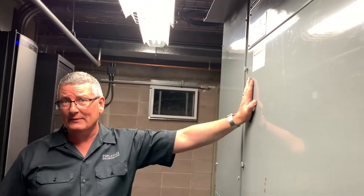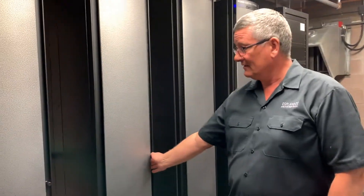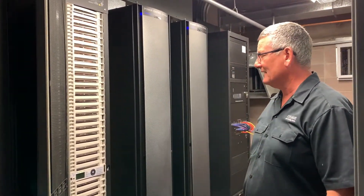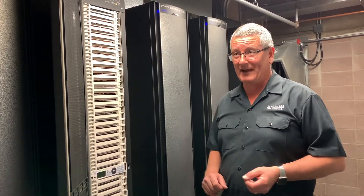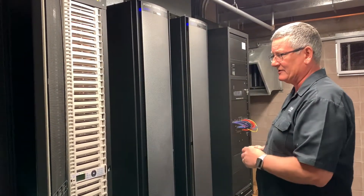Inside here we have a 2000 amp supply which supplies five dimming racks that control all of the lighting and outlets within the theatre. Each dimming rack has 96 channels of dimming, giving us a total of 480 channels of dimming across five racks. As you can imagine, it gets pretty warm in here when everything is running at full power, so we have our own air conditioning system. You can probably hear the fans sucking all the air through the system.